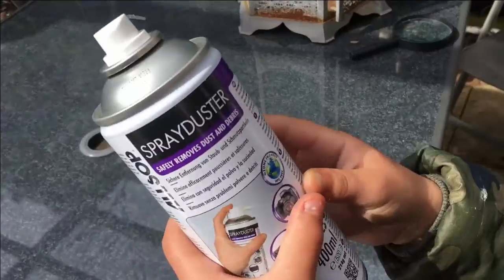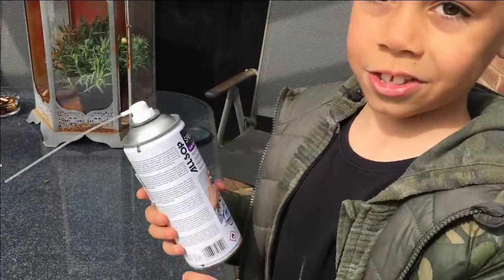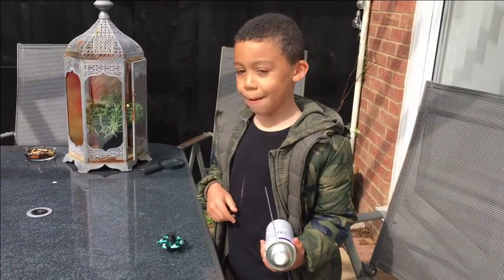Anyway, if this is just a spray duster, this is suitable at home if you want to try this. And you can use it for a lot of things, like cleaning things. Anyway guys, I hope you've enjoyed this clip. Goodbye.